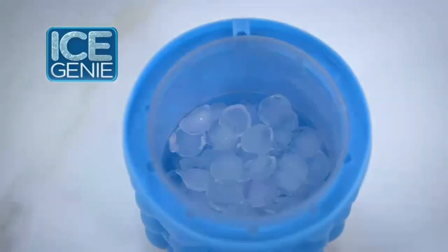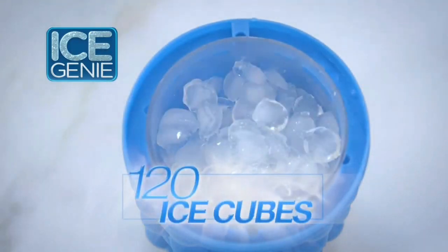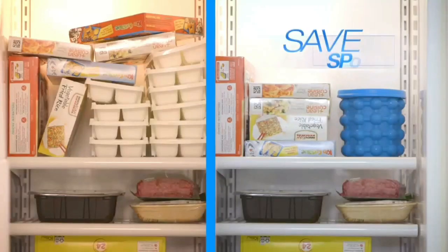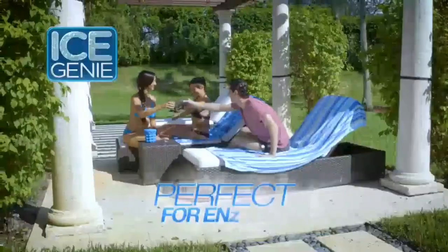Ice Genie can hold up to three batches of ice cubes — that's 120 ice cubes at a time. Wow! No more overcrowding. Save a ton of space in your freezer. Take off the lid and now you're ready to serve the whole party.